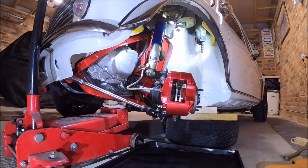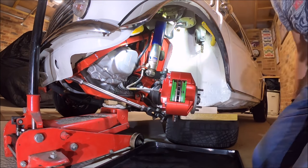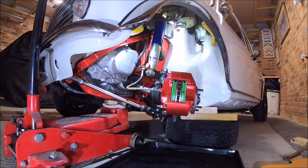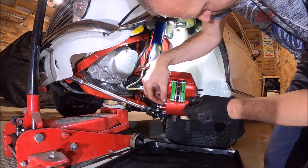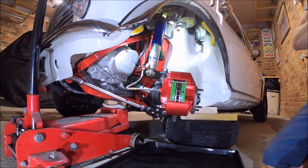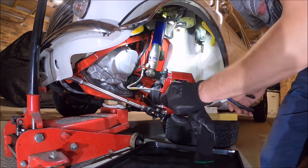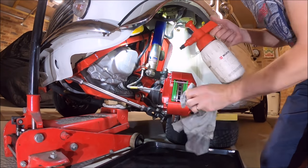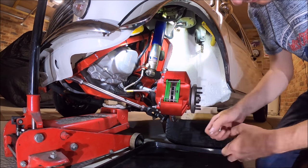Now we're just torquing up the brake caliper to hub, which I set to 52 Newton metres. The pads are going in — they do just have a very slight smear of anti-seize on the top and bottom mating surfaces that fit inside the caliper themselves, but as mentioned earlier regarding the anti-squeal shims, no anti-seize on the back of the pads.